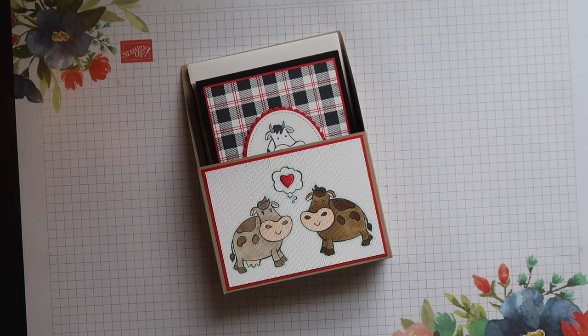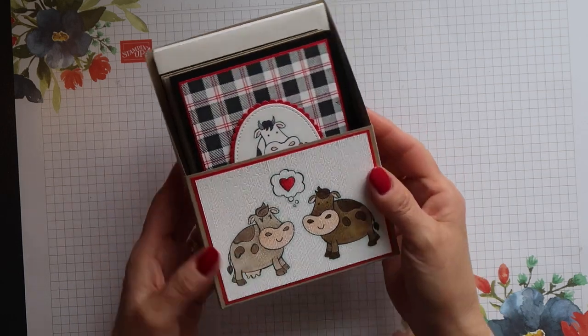Hi there, this is Terri from Stamping Magic, welcome back to my channel. Today's project is this lovely card holder.